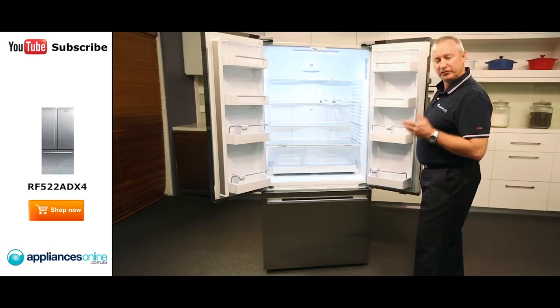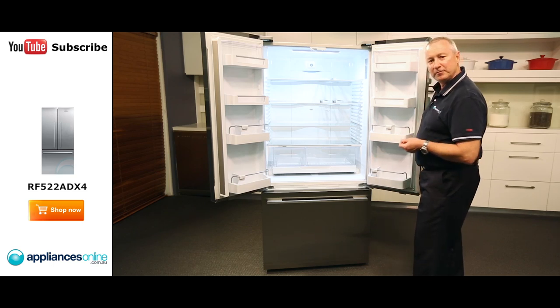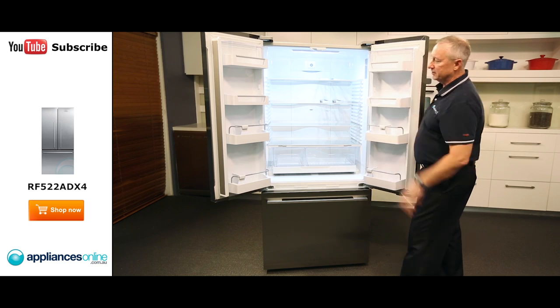Another nice feature is the bottle chill. So if you do have those unexpected guests arrive, simply place the bottle of wine into the freezer compartment, select bottle chill — it's about 15 minutes and it'll chill the bottle nice and cold for you. There's plenty of storage space down through the sides and LED lighting throughout.